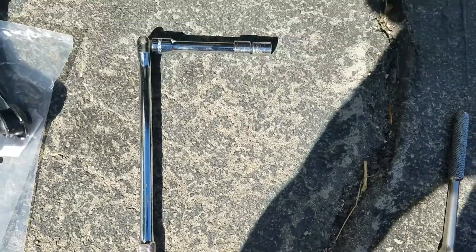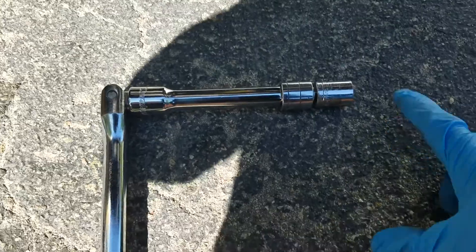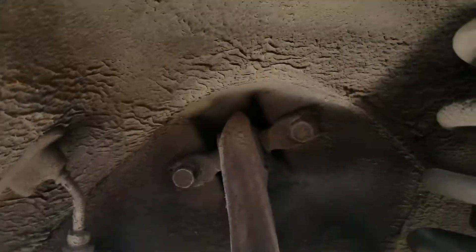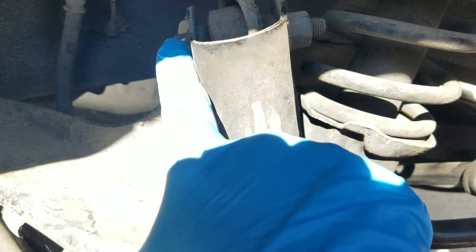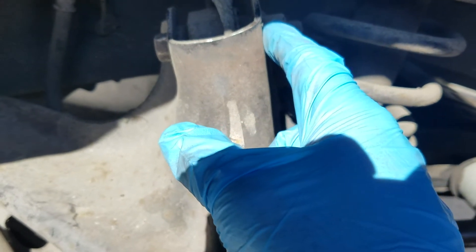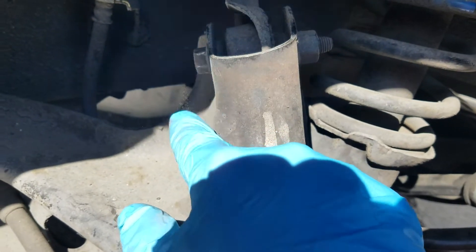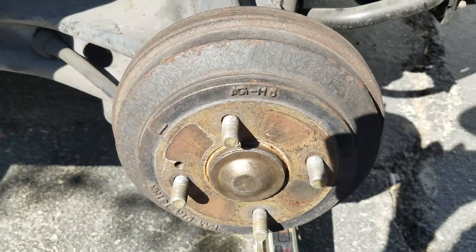Using a breaker bar with an extension — this is a 14 millimeter socket — I'll loosen those up. This is also 14 millimeter, and I'm going to need a wrench to hold on to it while I loosen this up. Just needed a little bit of extension and it seems to work.